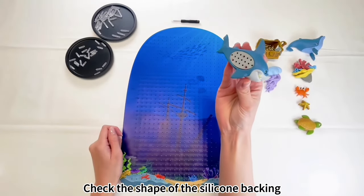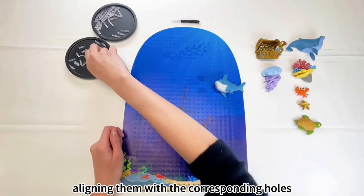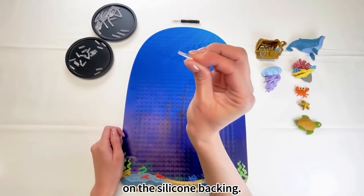Check the shape of the silicone backing and install the spiked pegs on the display board, aligning them with the corresponding holes on the silicone backing.